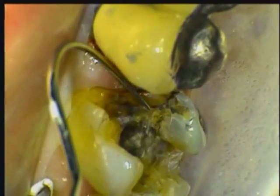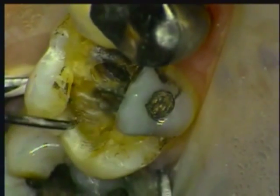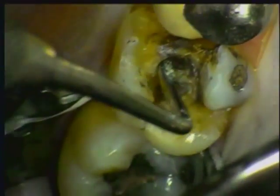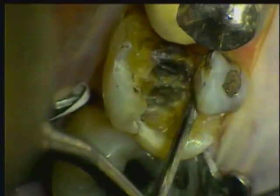There are deep cracks on the mesiolingual cusp and the proximal floor, and the buccal cusp is deeply undermined. These areas will have to be removed and a buildup will be required, but first I'll check to make sure that the dark areas are stains and not decay.